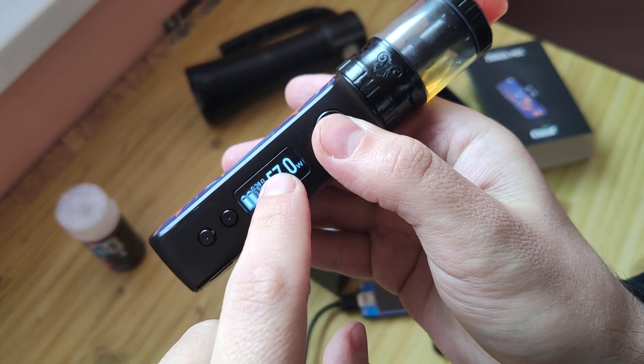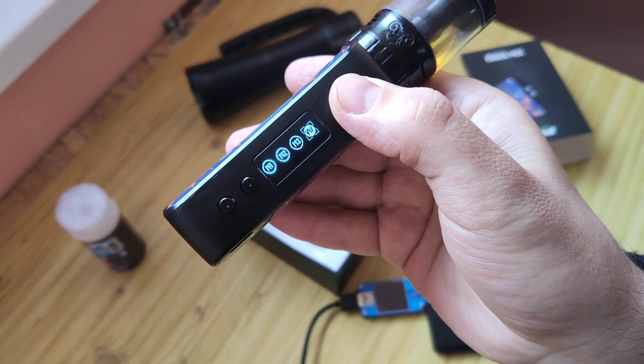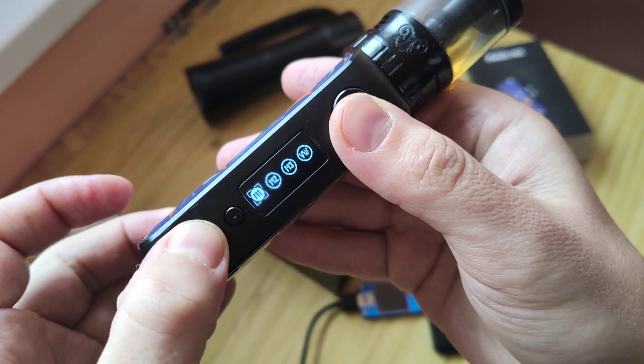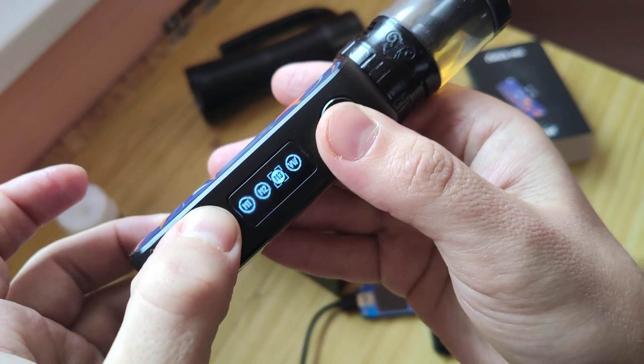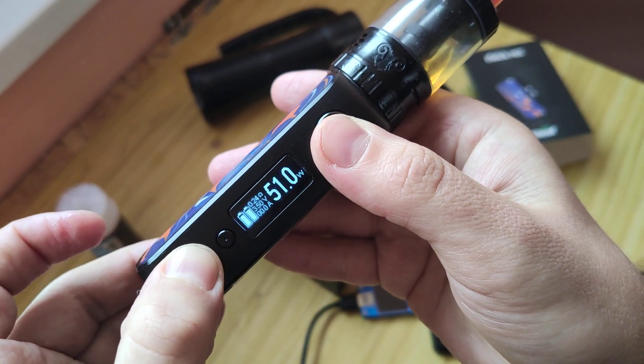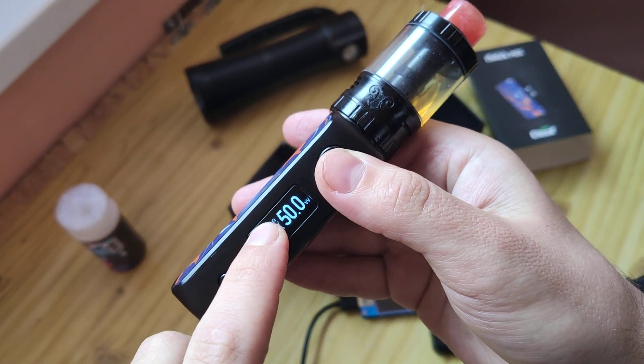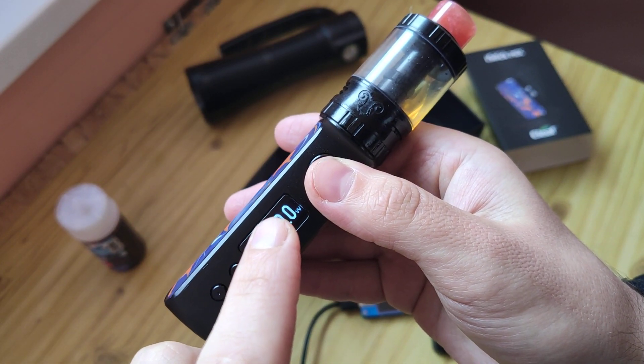And three clicks for changing mode. As you see, I use ordinary mode at 50 watts. 160 is the maximum.